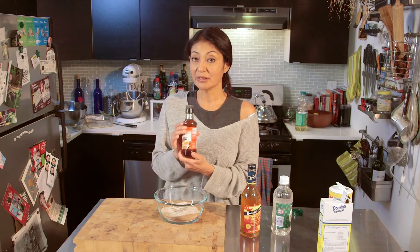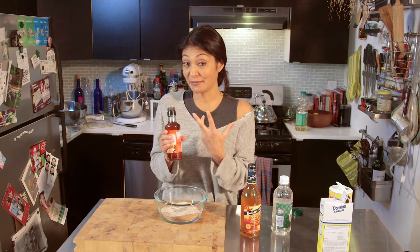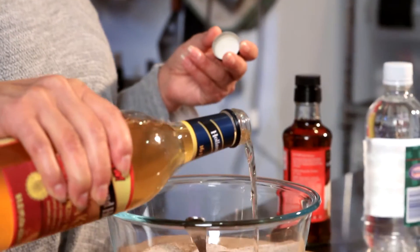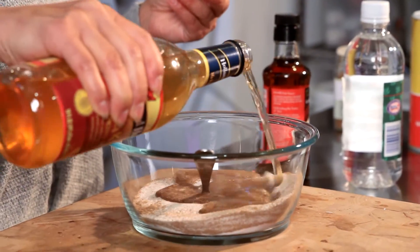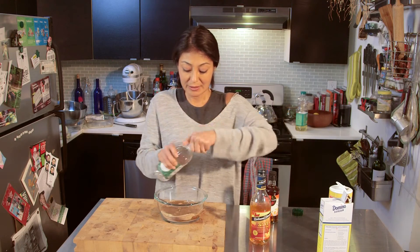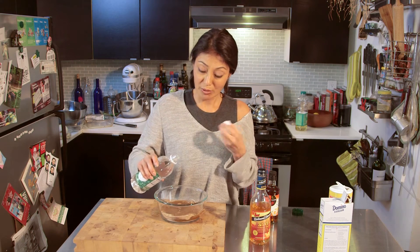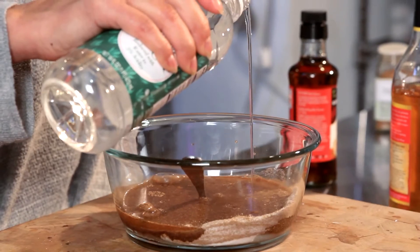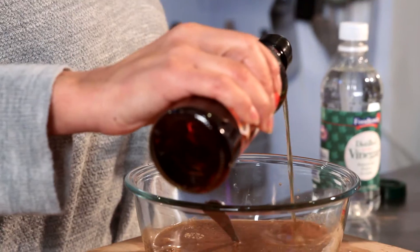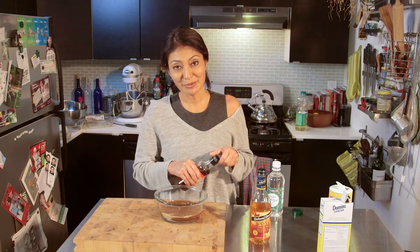And a little bit of — that's right — fish sauce. But we're only going to use a little bit because it can be very strong. I'm going to use about a half a cup of sake. We just want a little bit of acid to make it just tart, so we're going to go with about two tablespoons of vinegar. And for fish sauce, I'm going to go in with about a quarter cup.